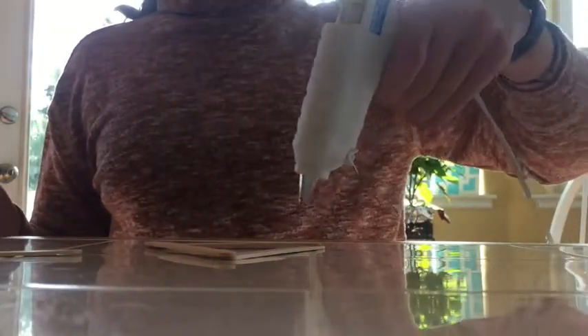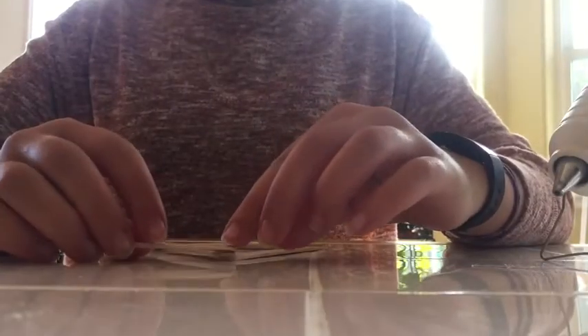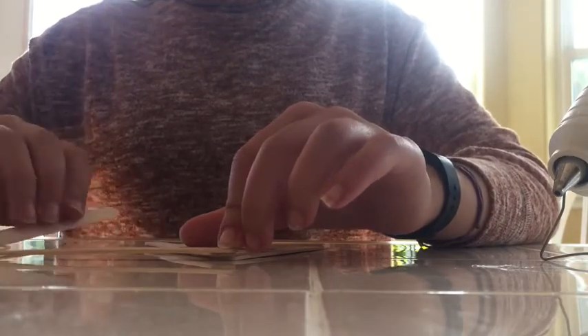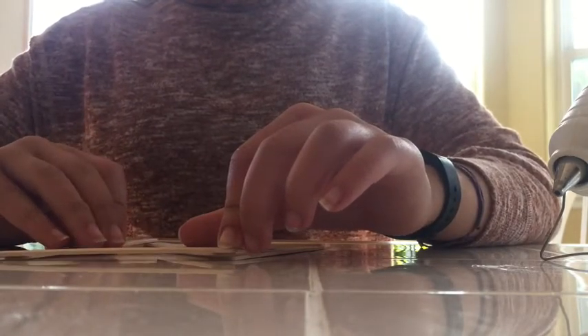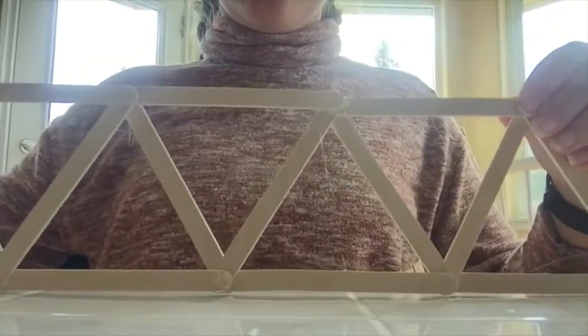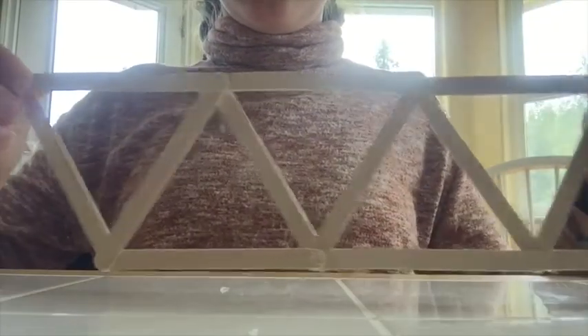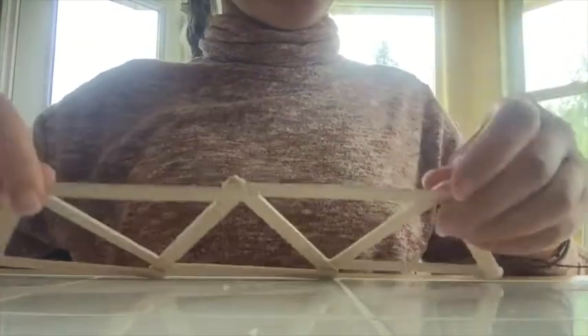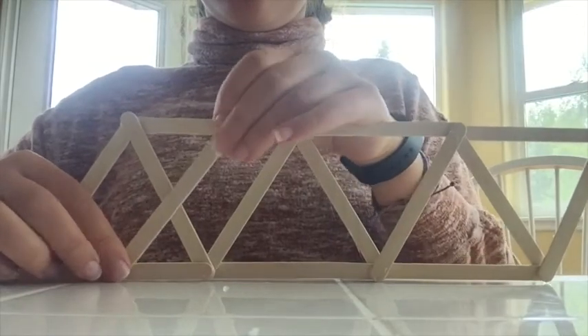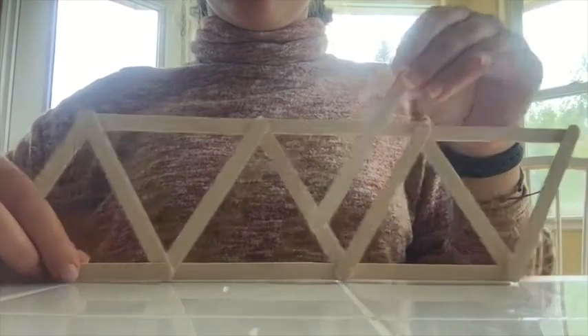Next, place one triangle on your surface and place a dot of glue at each point. Then add one popsicle stick to the top of the triangle, and another to the other side of the triangle, making an upside down triangle. Keep adding popsicle sticks until you have four right side up triangles and three upside down triangles. Make sure you are adding glue to each point. To make sure the sides are stable, you will need to add additional popsicle sticks in the middle of each triangle, like so.